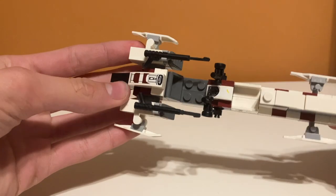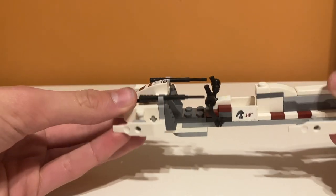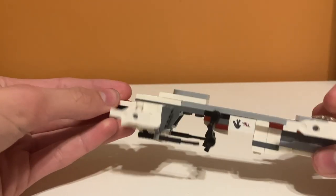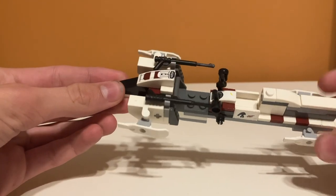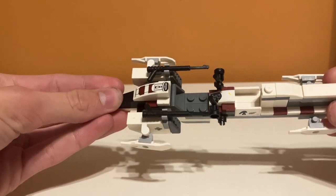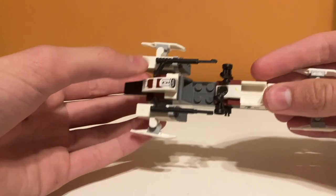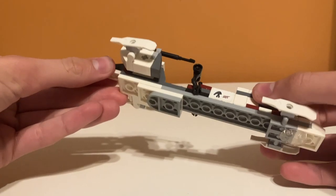Moving on to design, I'll start off with the speeder bike. I think it looks pretty good. I really like that color combination - it's like that dark red and white, looks pretty good. There are some stickers and stuff, but we'll get to that later. It has this piece on the bottom so it slides. My only problem would be these pieces tend to come off a lot - they kind of get loose sometimes. But other than that, I think it looks really cool and it's pretty easy to put your minifigure on it, though it's a four stud connection so it's kind of more difficult to pull them off.